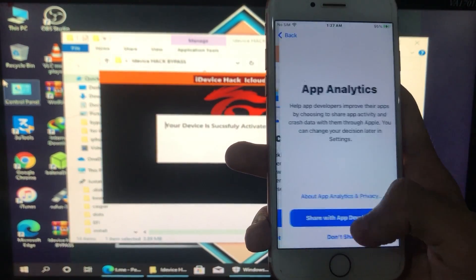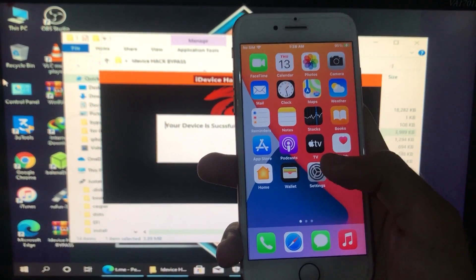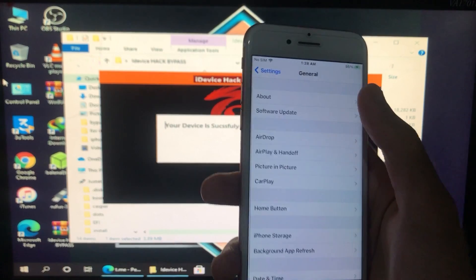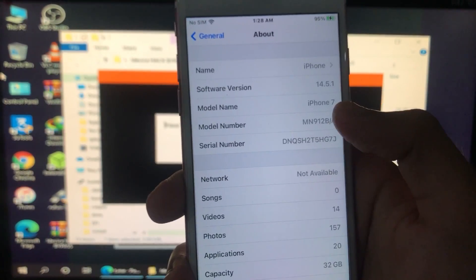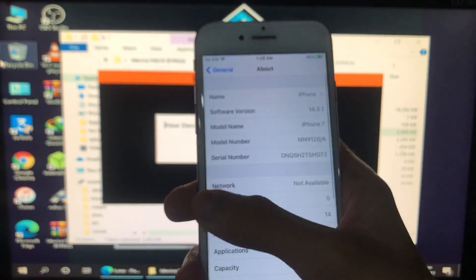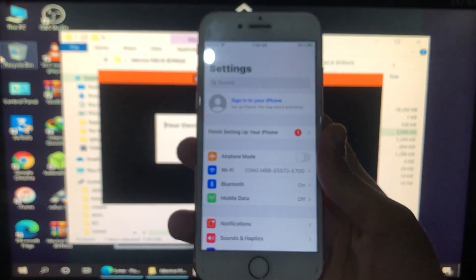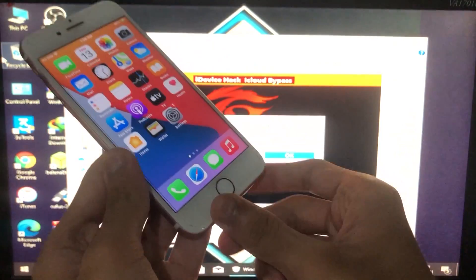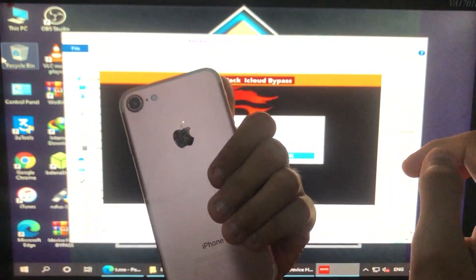We are on the home screen. I'm going to go into Settings to show you my iOS version and the iPhone I have. As you can see I have iOS 14.5.1 and iPhone 7. You can also recheck my serial number. iCloud sign-in is also fixed.